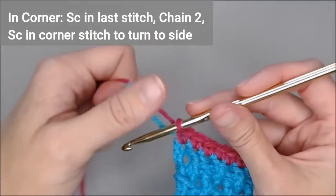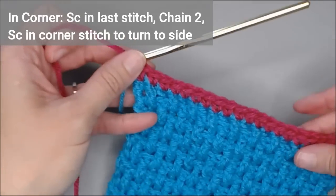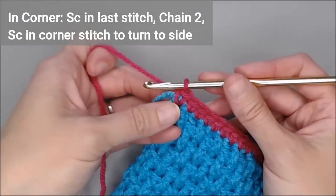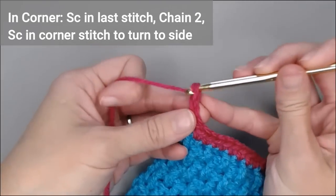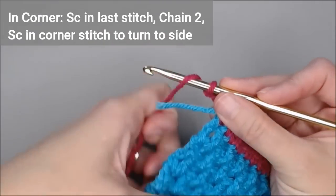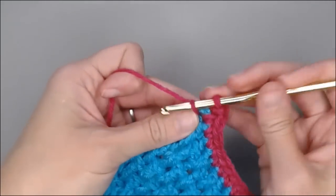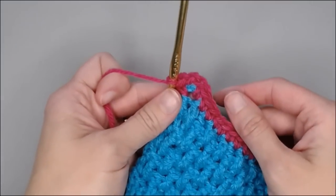The corners for the Camel Stitch Blanket Border are different than the other borders I have used. You single crochet once in that corner, then you're going to chain two — one, two — and then you're going to single crochet back in that corner. And that's how you make your corners for the Camel Stitch Blanket Border.